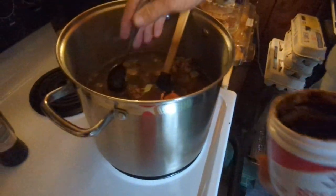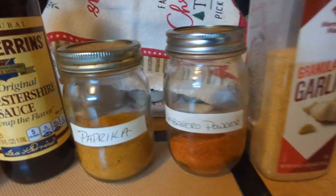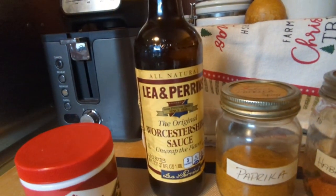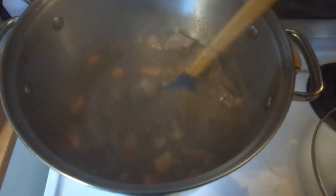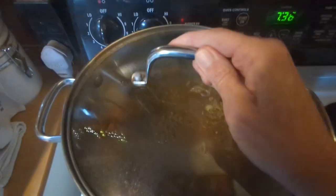Now he's adding some beef base, and he's going to be adding some garlic, some habanero powder, homemade paprika, and Worcestershire sauce — he already added some beef base. I'm going to turn this on medium low and cover it for two hours.